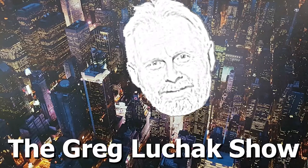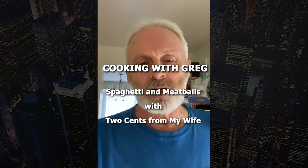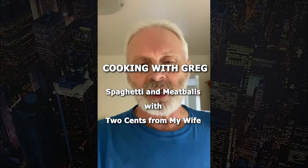Hey folks, welcome back to the Greg Lucek show. I thought I'd do something a little different today — it's Sunday and I'm making spaghetti and meatballs, so today's show will be 'Cooking with Greg.' I'll just turn the camera around and show you what I'm doing.